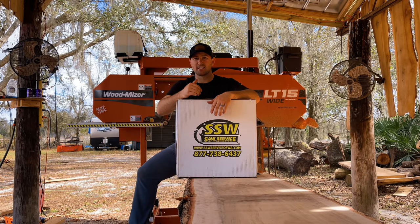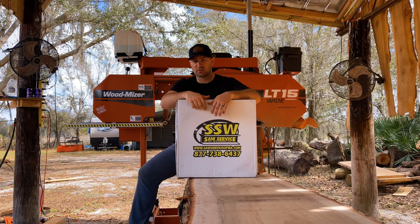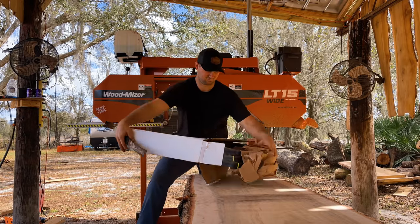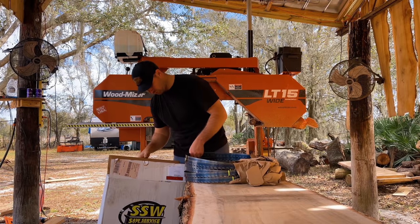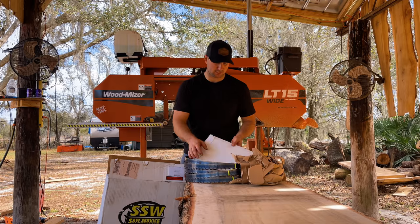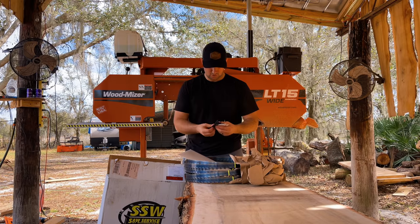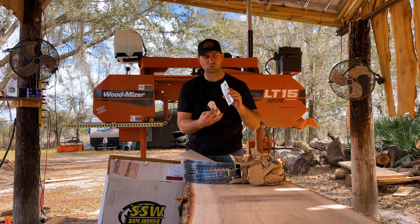We're going to break it out of the box, get one installed on the sawmill, and we're going to test it out on this oak log up here. In the box we had three blades that they sent us over to try out. We really appreciate Saw Service of Washington because I know these things are not cheap. We also have a little custom package here. It looks like they sent us some magnets as well as some business cards and some super cool stickers.